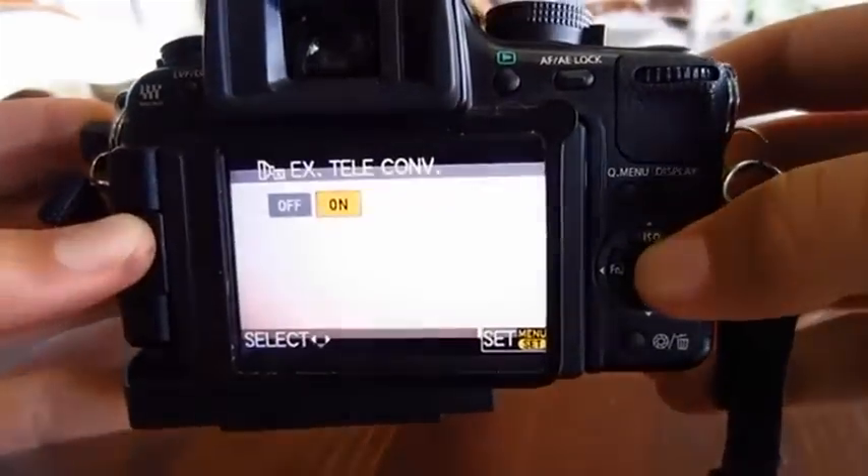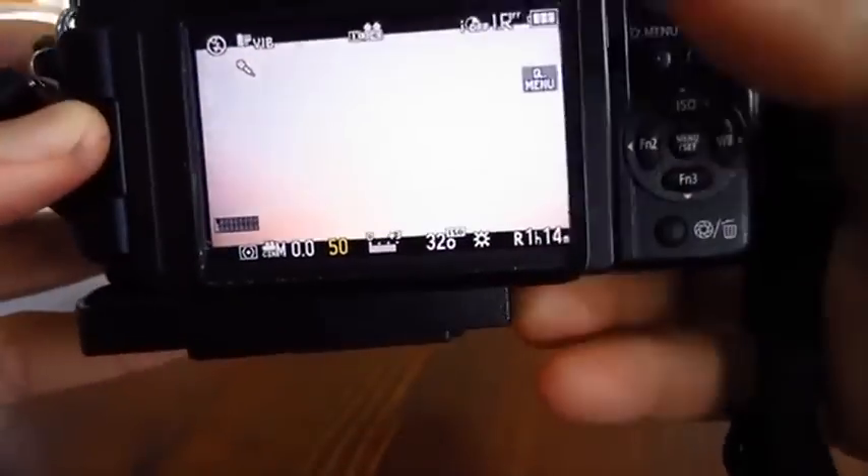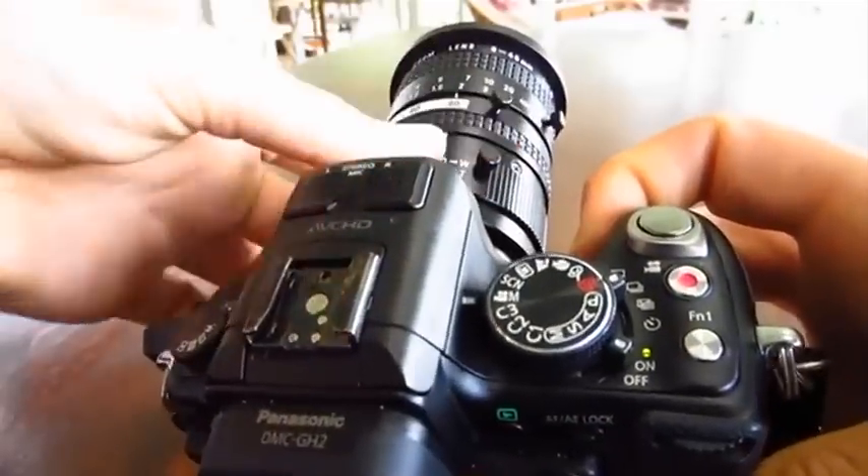The bad thing about this lens is that it has no image stabilization, and in the ETC mode it tends to get a bit grainy. Here are some examples.